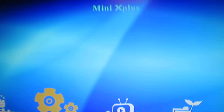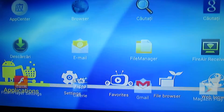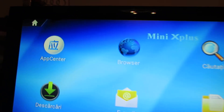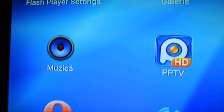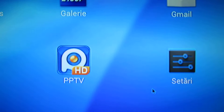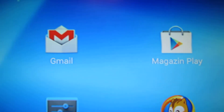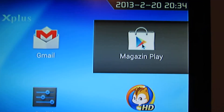So this is the launcher. We have some Chinese applications, Opera in Chinese, and another Chinese application. So if you want, you have to uninstall them. The Google Play works just fine.